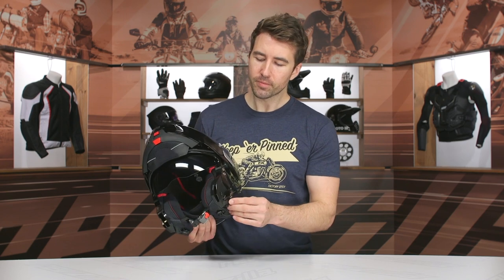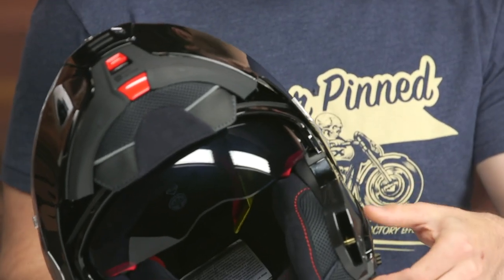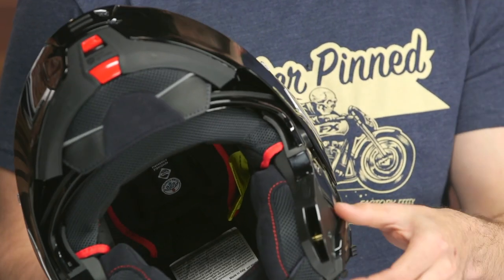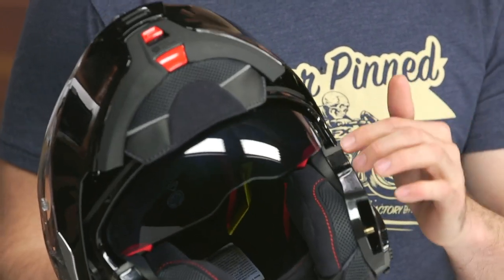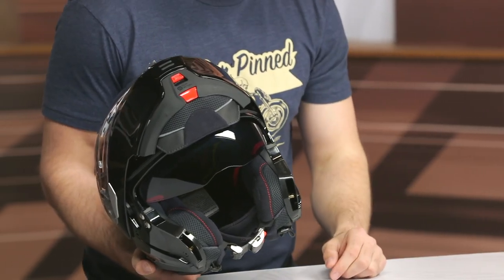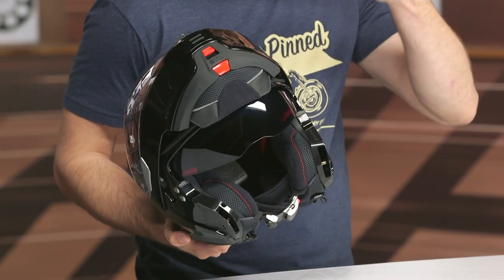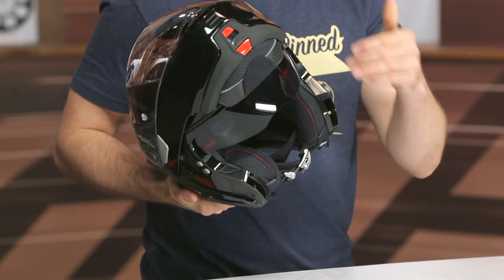Internal sun visor — one thing I like is that it's spring-loaded. You can't move it until it's all the way back, and it has quite a few different positions. However, I do wish it was lower — you can see a little bit of spacing there. When I throw this on and put the sun visor all the way down, I definitely wanted it lower. Even in a more aggressive tucked riding position, I still wanted that internal sun visor lower. That would certainly be something I'd update on the next iteration of this helmet.